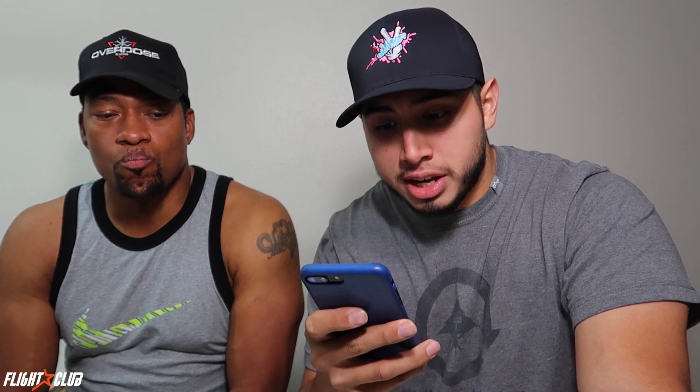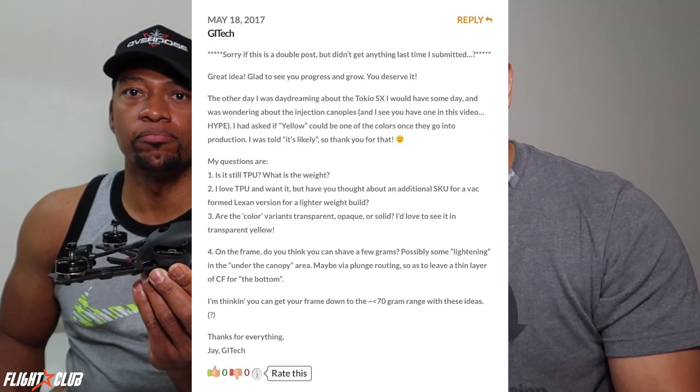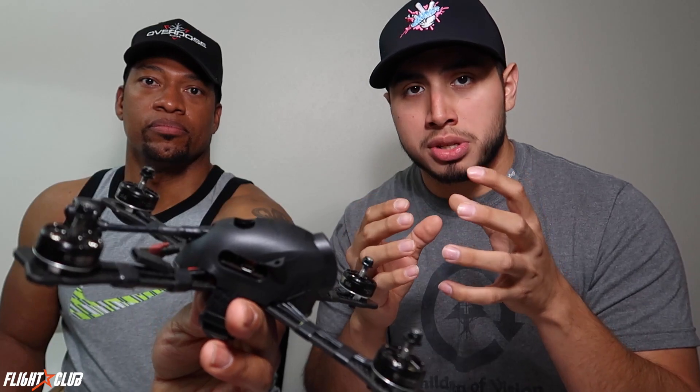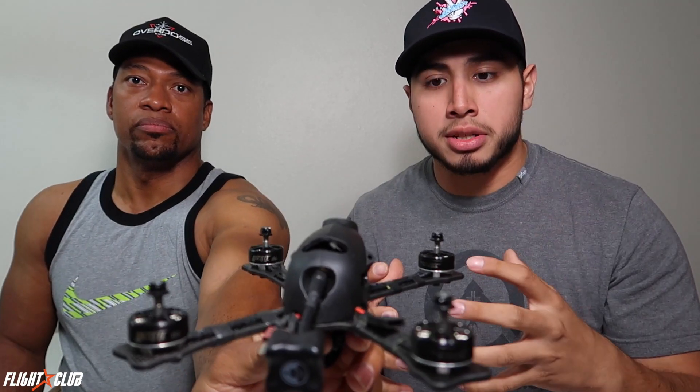Next question from GI Tech about the injection motor canopy: is it still TPU and what is the weight? Yes, it is still TPU. Compared to the old 3D-printed canopy — which has little micro seams essentially welded together — the injection-molded version is one solid piece, giving it a much more rigid and solid build so you won't ever have separation of the canopy.